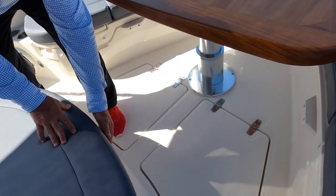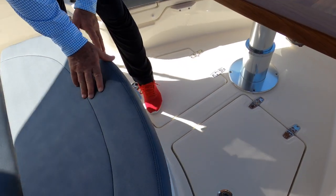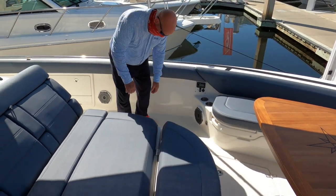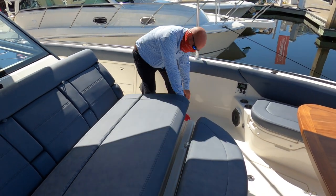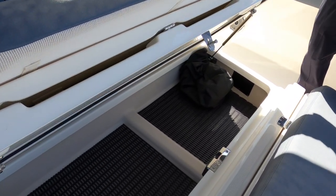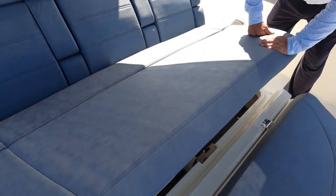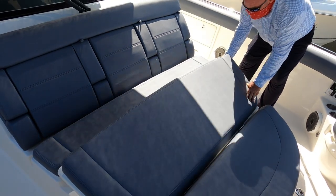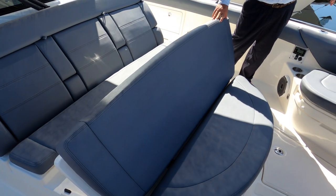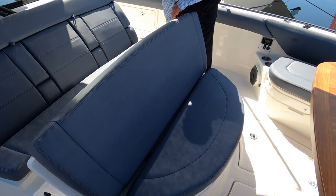Forward here we do have an optional cooler that can be filled with ice. Right behind it we have our fender storage, or you can get the optional scuba tank storage for this area. This storage unit also converts into a forward-facing backrest for the table area to make a beautiful dining area forward of the boat.